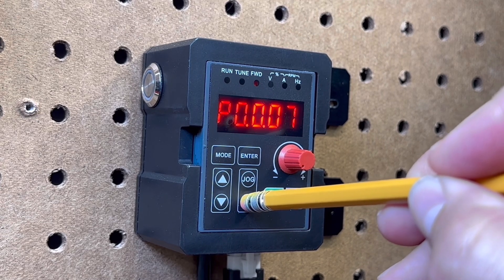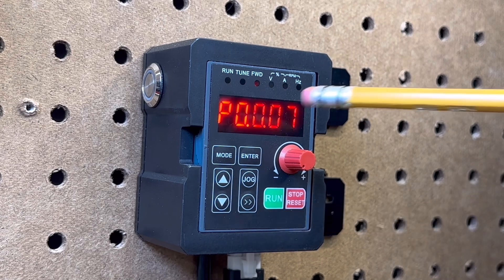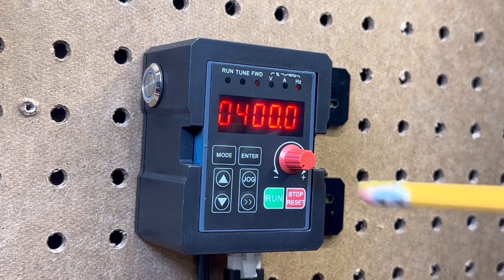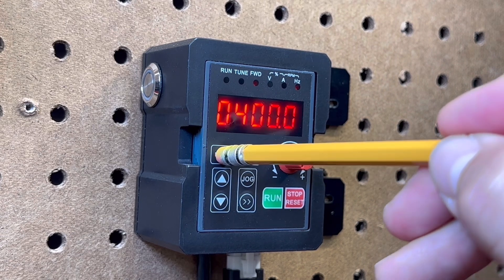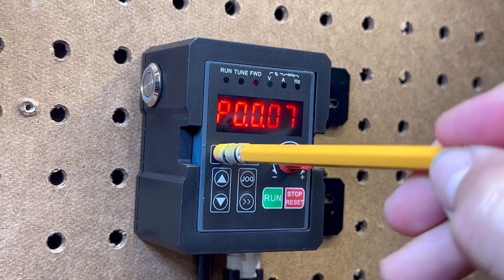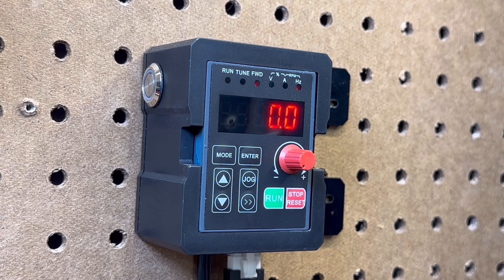When you get to a number you need, you will simply hit the enter button. At any time, if you need to go back, hit the mode button. To exit the programming mode, hit the mode button again and you exit the programming mode.